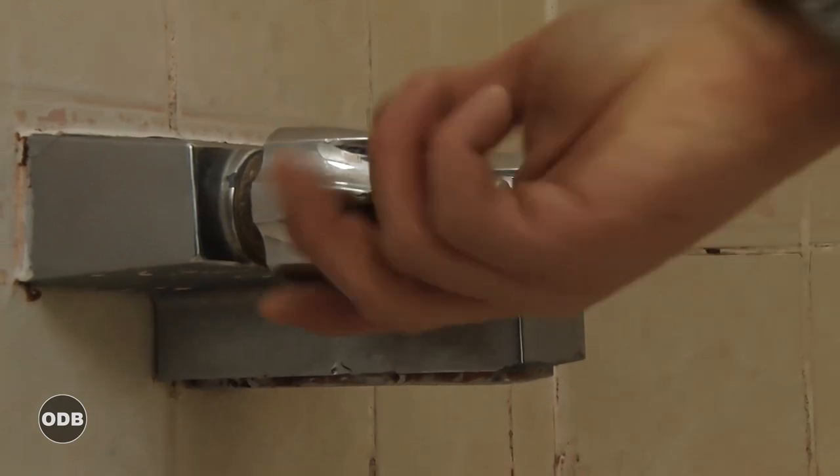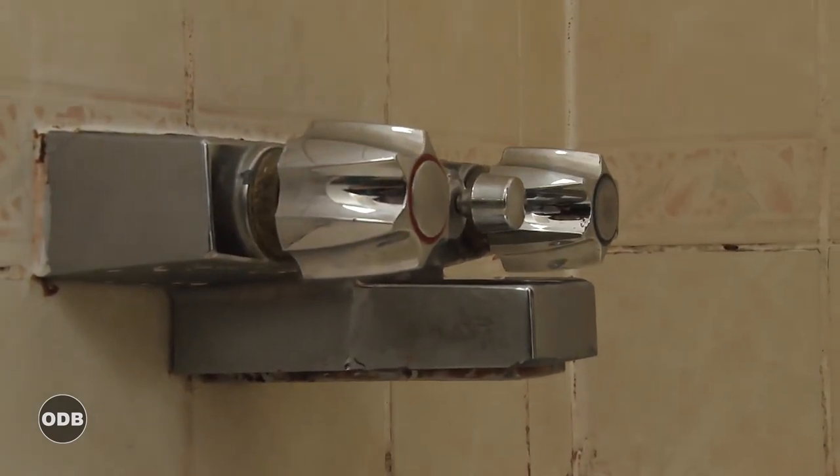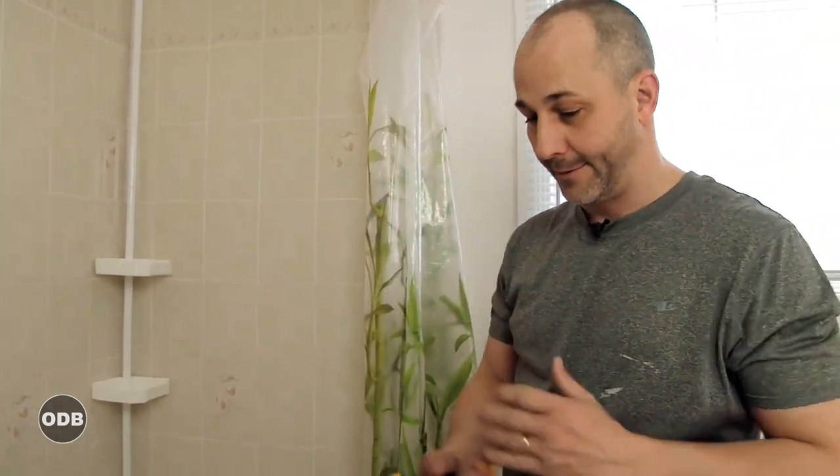Now that the water is off, we have to drain all the lines in the house to drop the water level in the pipes below the area where we're working. On the way up, we opened the kitchen faucet — hot and cold. Now we're opening up these lines. You can see none of the water is coming out — air is rushing in and the water is emptying out of the line. Now we're good to go.